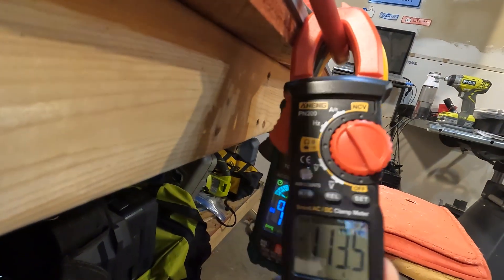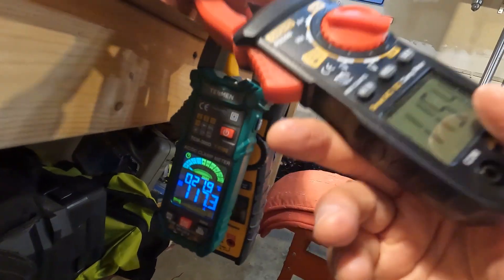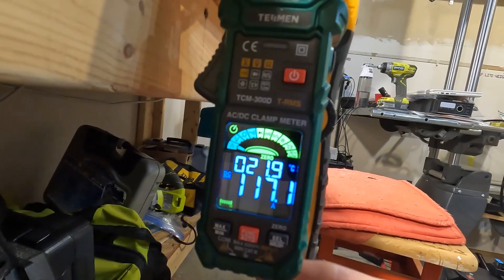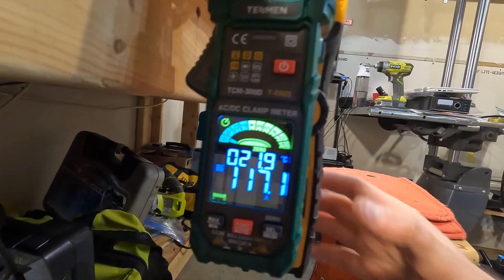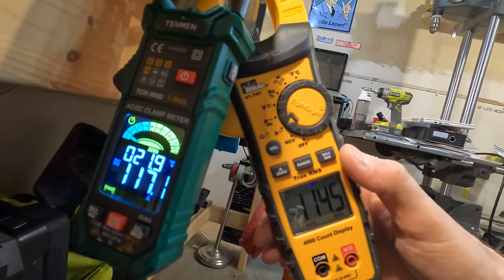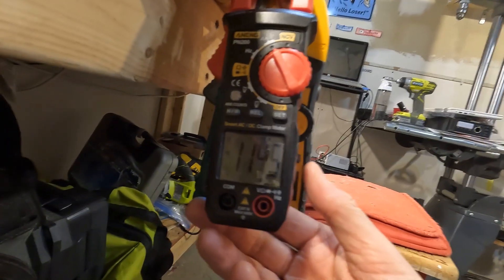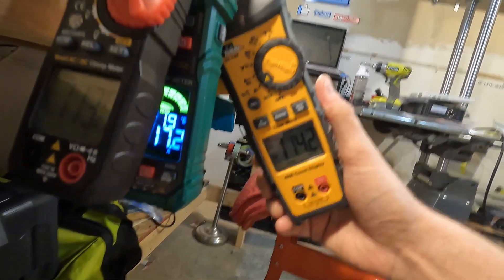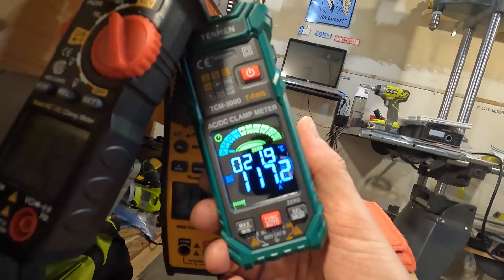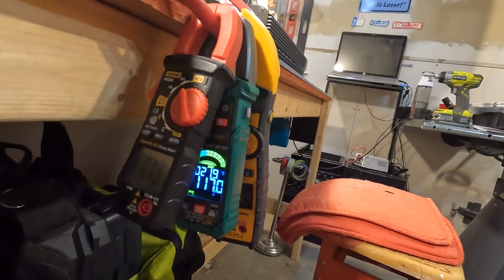The Engage clamp meter shows 113.7 amps going through this cable. The Tesman shows 117 amps, and my Ideal shows 114 amps. So the Engage and the Ideal are right around 114, but the Tesman is reading about 117 — roughly three amps higher than the other two I normally use.